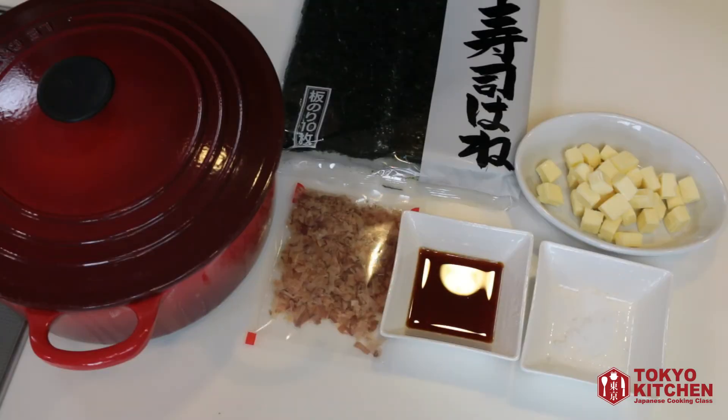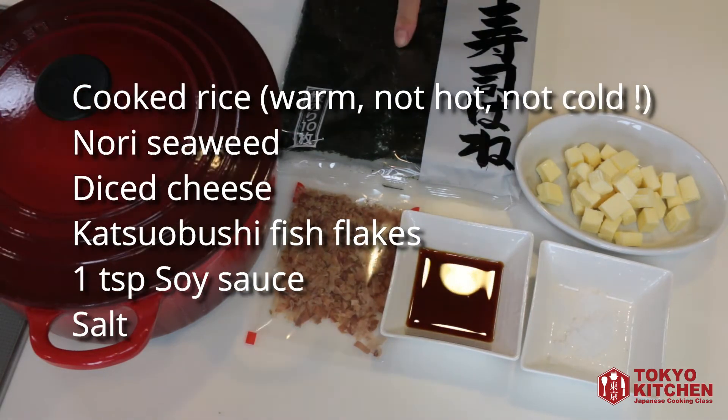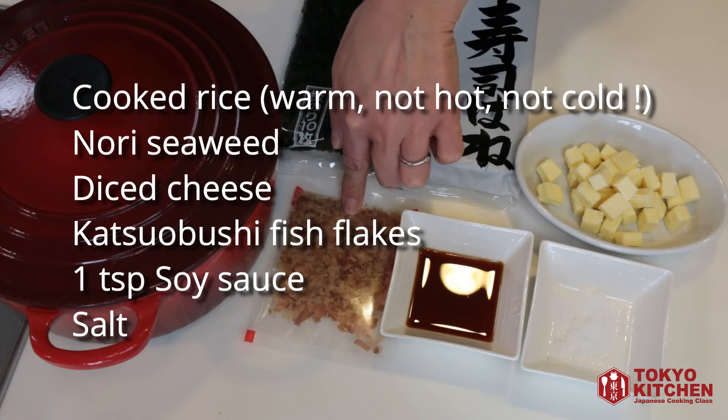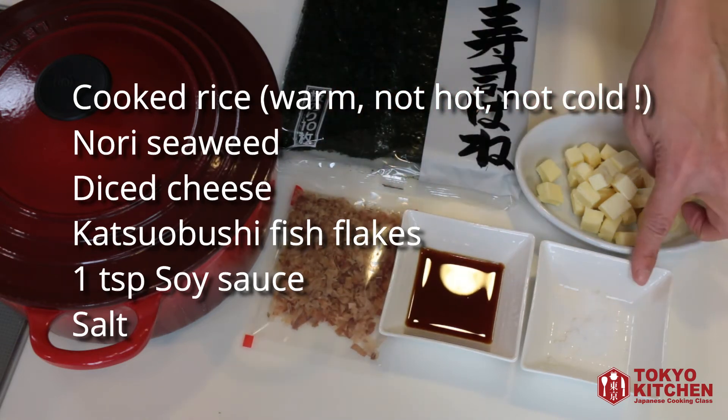So these are what you need for okaka cheese onigiri. I have some cooked rice in the pot here, nori seaweed, diced cheese — little cubes of cheese — katsuobushi fish flakes, 1 teaspoon of soy sauce, and some salt.